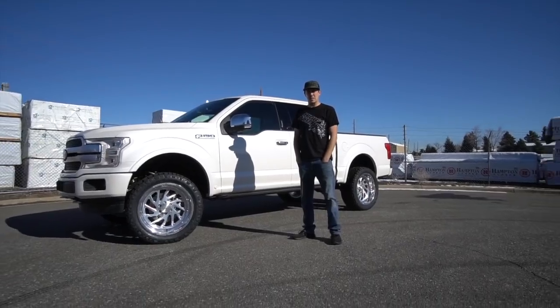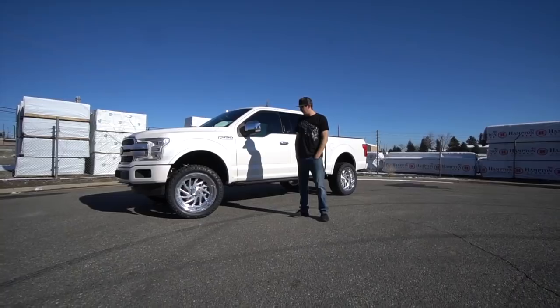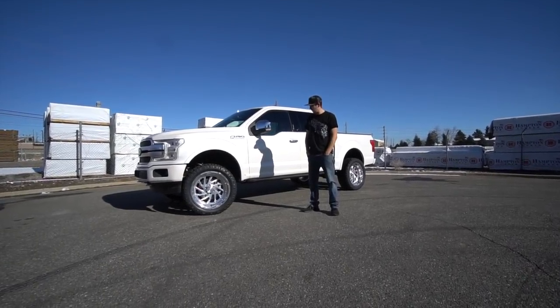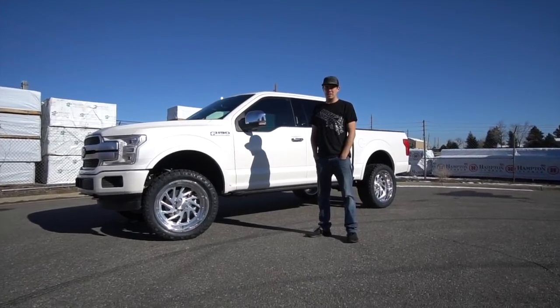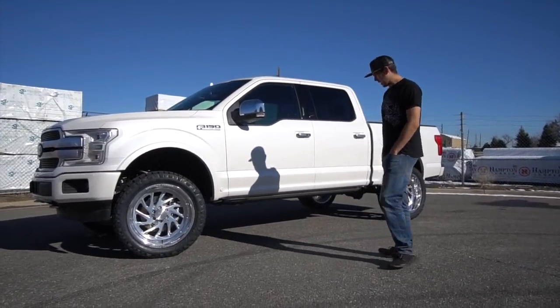Alright guys, so that wraps up this video. The 3.5 inch Ready Lift kit went together really smooth and it looks really good on this truck. I hope you guys enjoyed this video — if you did, give it a big thumbs up and we'll see you on the next video.